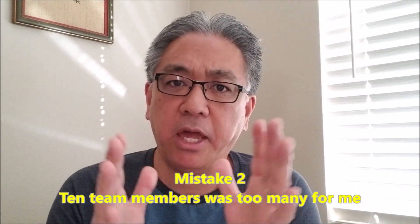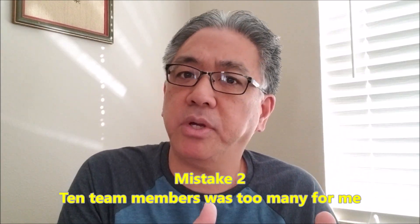Mistake number two: in my first year, I believe it was a mistake to go up to 10 team members. Ten is the most you can have. But when I was first starting out, that was overwhelming because I didn't know which students would be doing which items. I wasn't very good at divvying out the responsibilities, so I had possibly four students doing a lot of the work and six that were just goofing off, distracting the four that were working really hard.